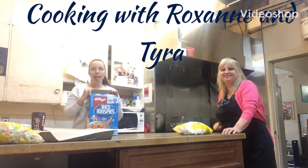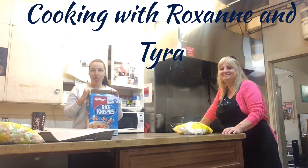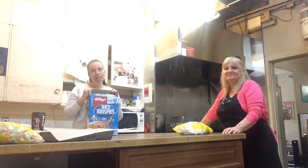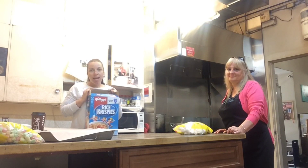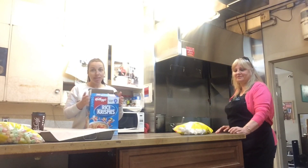Hi! Hey kids, it's Tyra and Roxanne. We came into the daycare today to make a little video about making Rice Krispies Squares because we miss you. And we want to show you one of your favorite treats, which is Rice Krispies Squares.